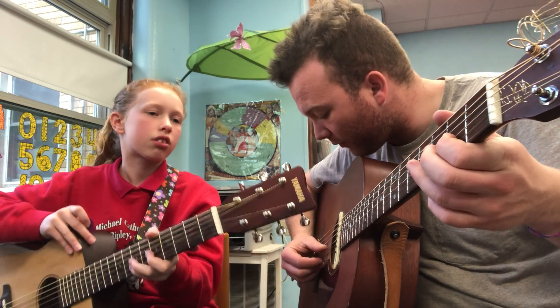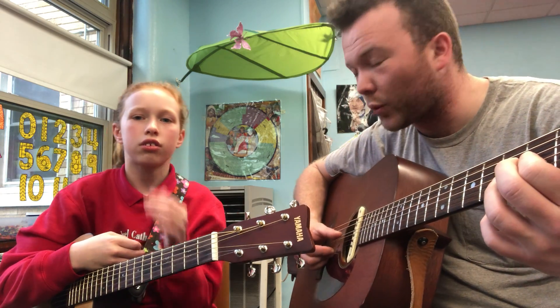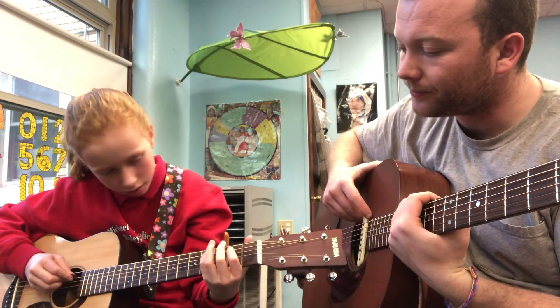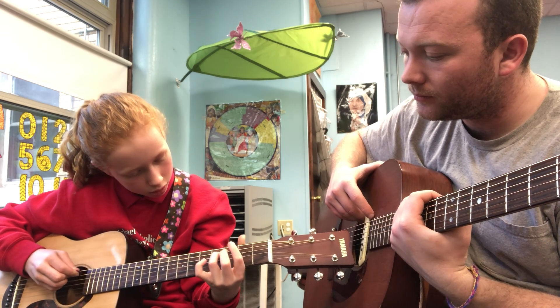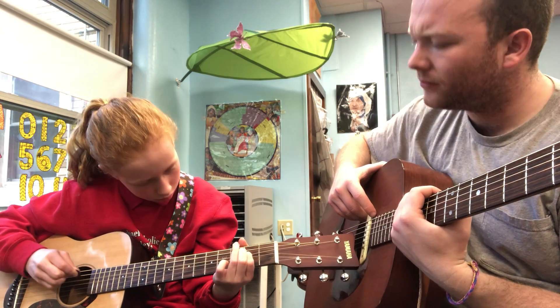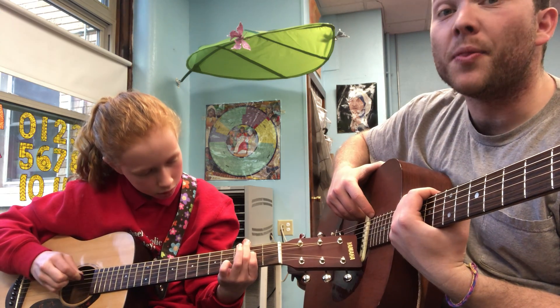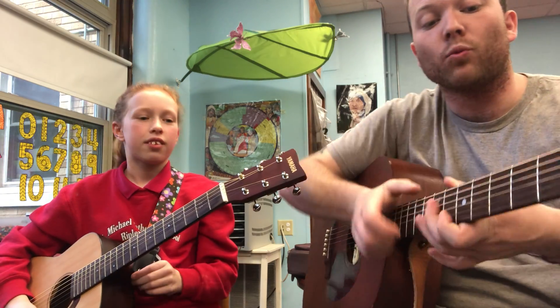Then down here we go to a first finger on the G and D strings on the second fret. Why don't you do it one more time? That was perfect. That was really, really, really nice. Good job, Alyssa. That was wonderful.